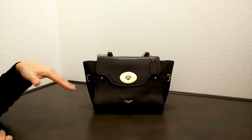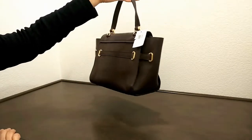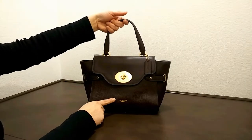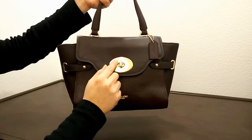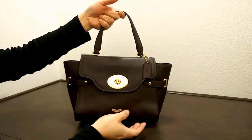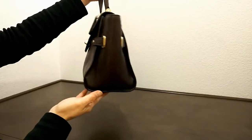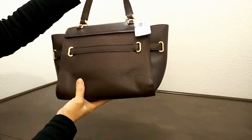This bag has some really interesting details. It has a single handle, and you can see the Coach logo here. It does have the Coach emblem on the flap. It also comes with a leather hang tag — really interesting design overall.